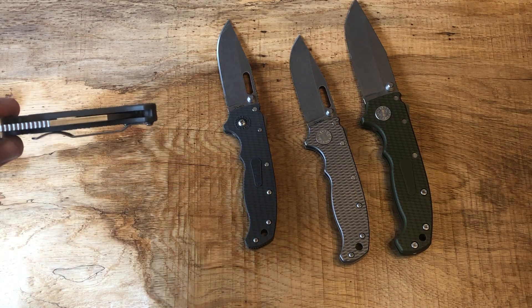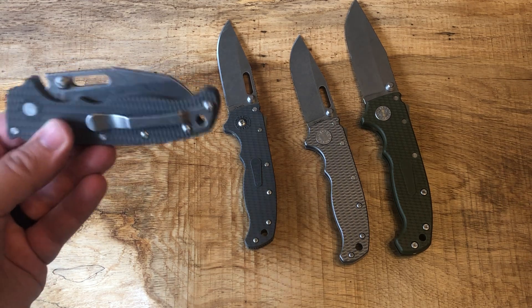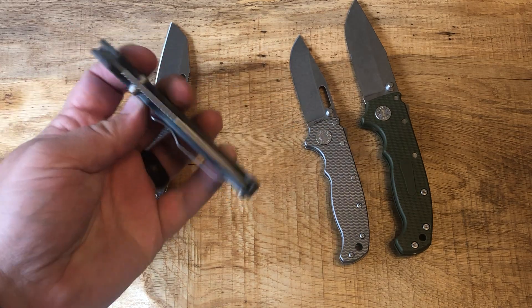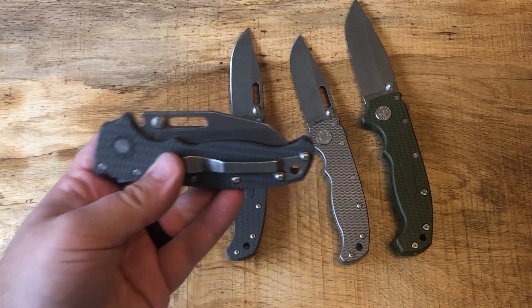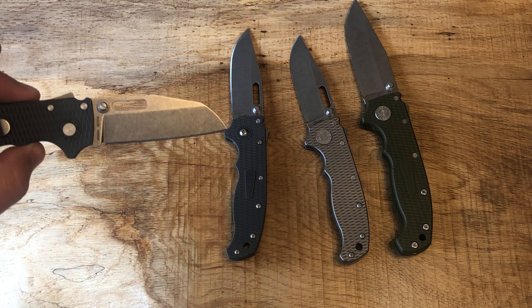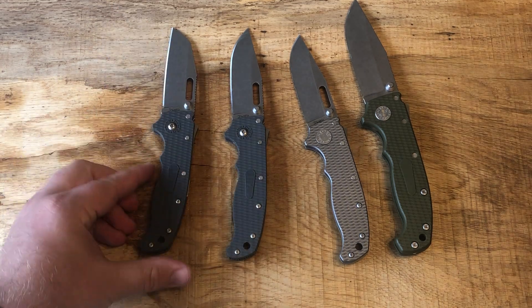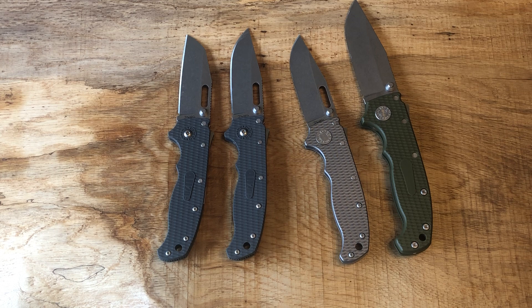I didn't get the other version because the shark/Wharncliffe version has a shorter blade and aesthetically it doesn't quite look right — the good old Wharncliffe bird's beak just seems a little funky compared to your regular drop point. Aesthetically I do think the regular drop point looks better, but if you are just cutting packages, the Wharncliffe is actually really, really good. I'd say if it's just blade shape and not aesthetics, I would probably pick the Wharncliffe for everyday use more than the drop point.